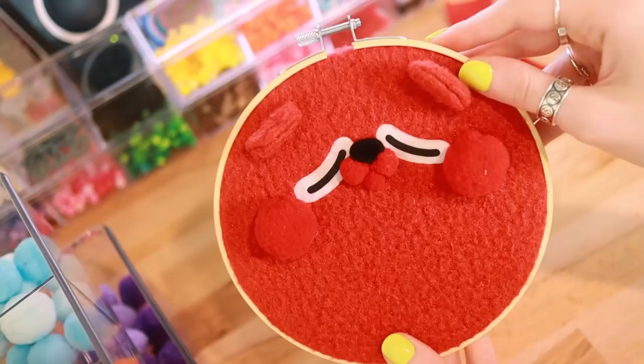Some red antron fleece. Just gonna make a bear, I think. Groundbreaking. I really like using antron fleece for these because it makes it so much easier to see all of the face details. Yeah, that's a bear.